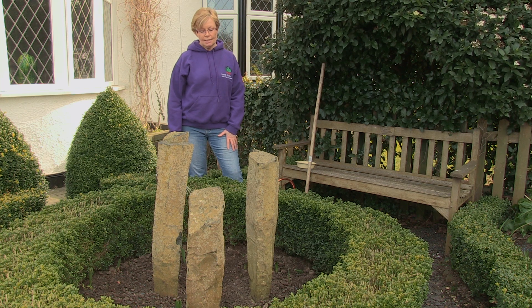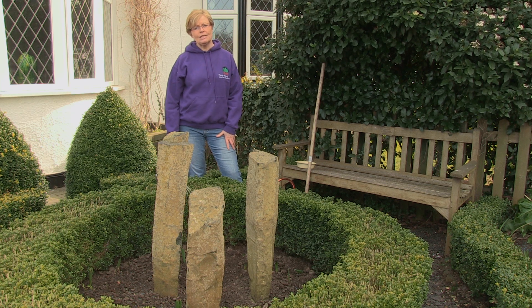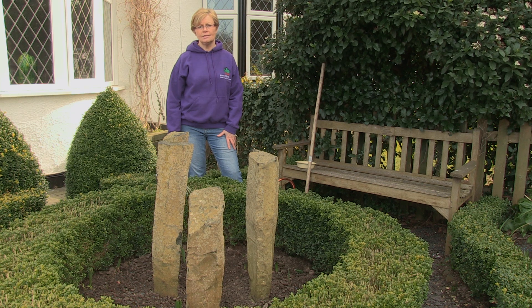We've had a bit of sunshine, so that's warmed the soil up a bit, so it's a perfect time. I wouldn't sow half hardy annuals now though, because we've still got a chance of frost and that will kill off any seedlings, so they're best sown indoors and then planted out later.